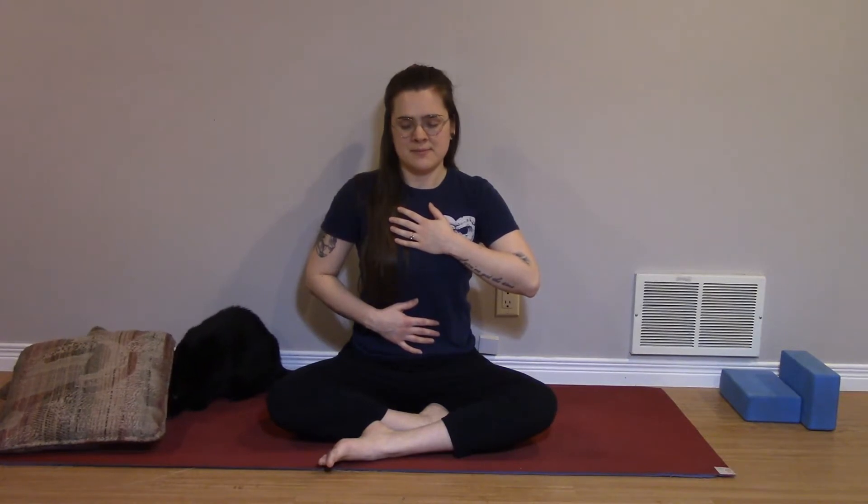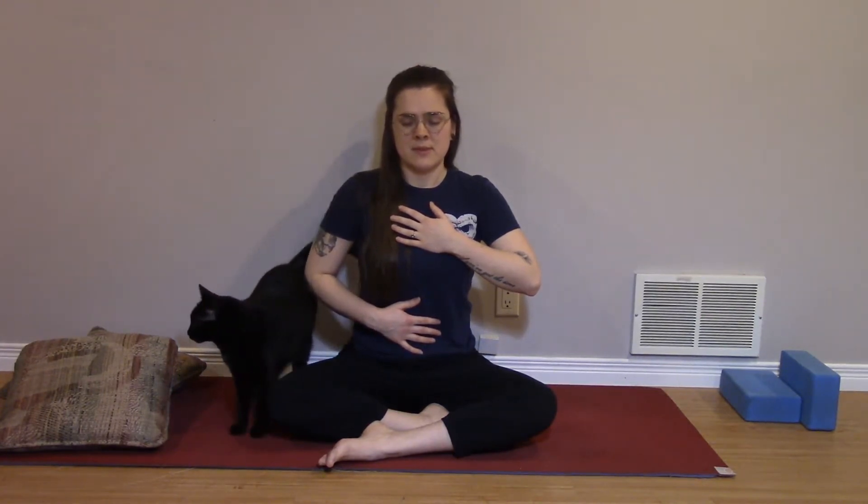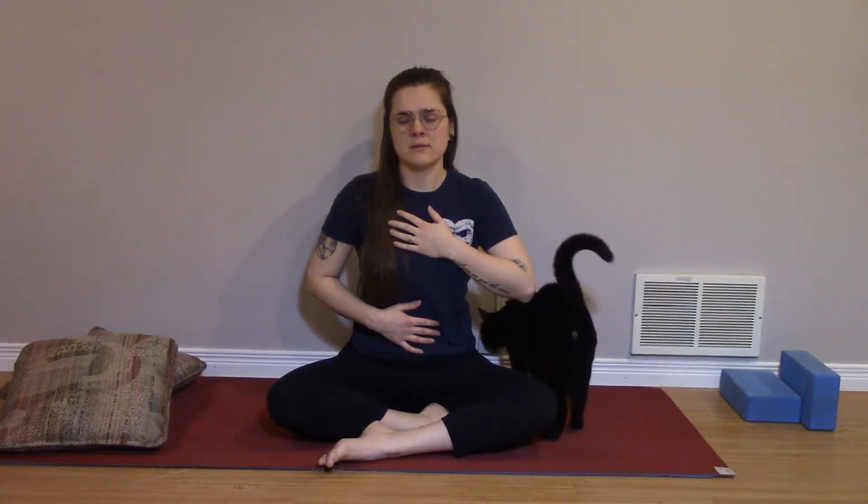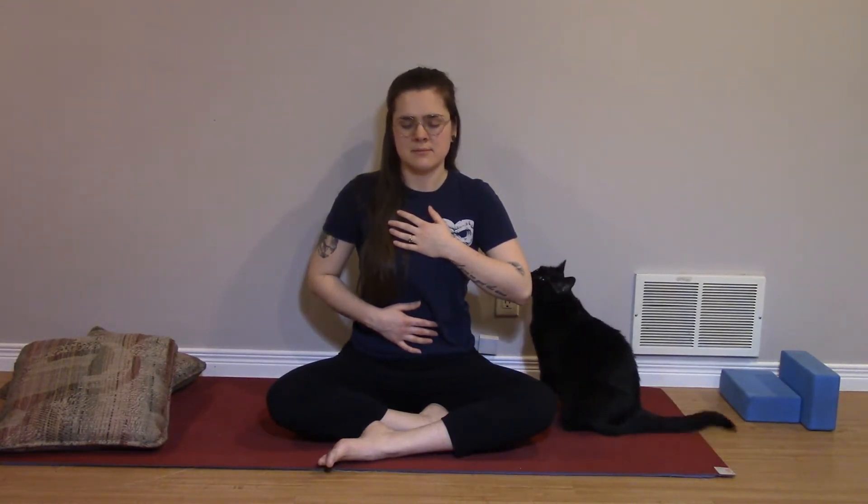Let's start with our hands on the belly and one hand on the heart. Close the eyes, getting comfortable here. We'll take five deep breaths, inhaling deep into the belly and exhale. Letting the shoulders melt away from the ears, we inhale and exhale. Again, inhale and exhale.